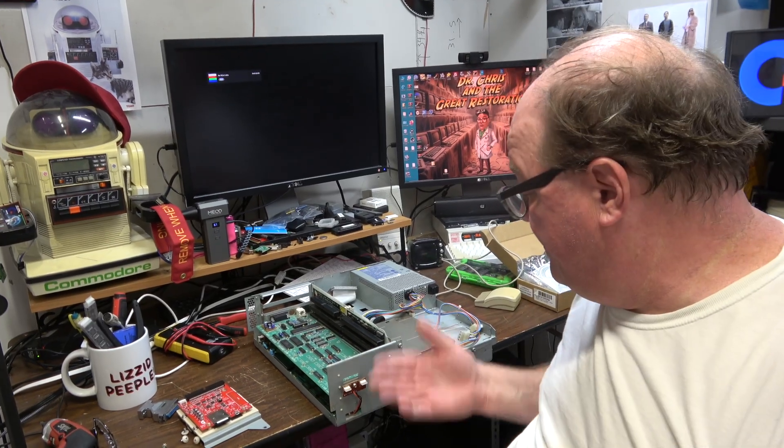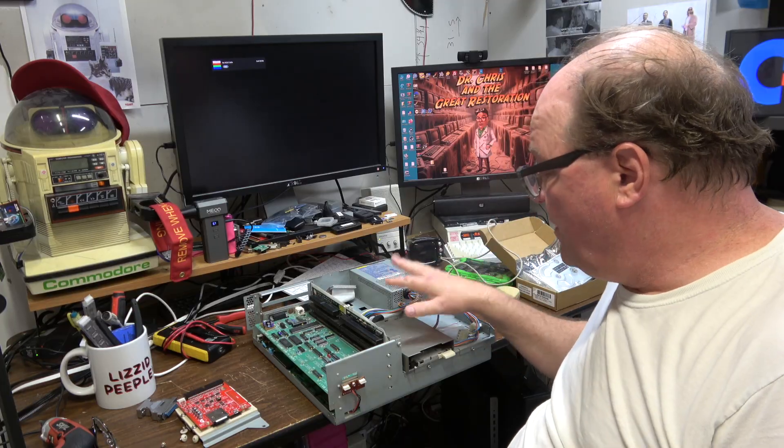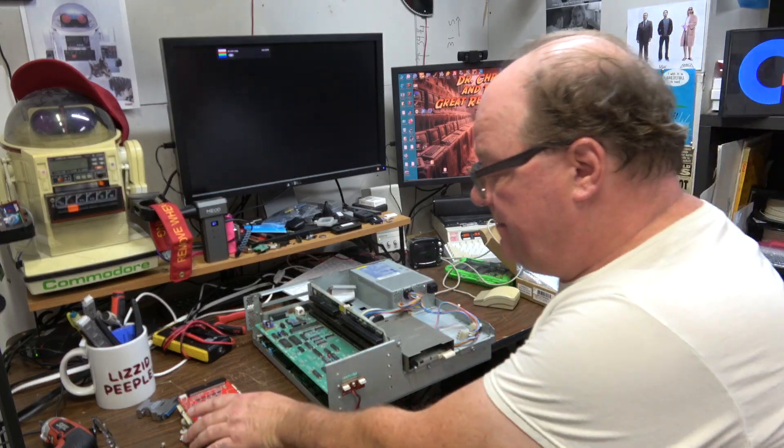Hi, it's Chris and welcome back. This is one of my Amiga 3000 6230, 25 MHz, with a Hydra Ethernet card and Zulu SCSI. It works totally fine.